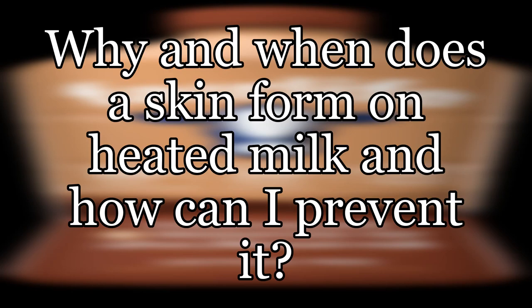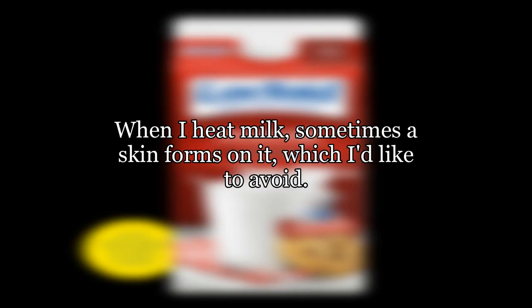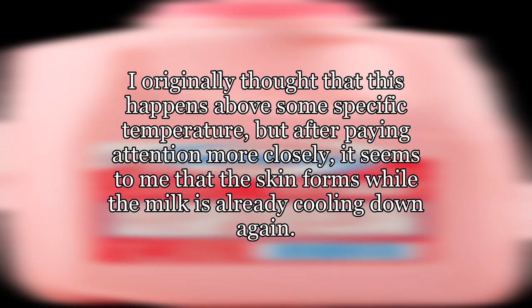Why and when does a skin form on heated milk, and how can I prevent it? When I heat milk, sometimes a skin forms on it, which I'd like to avoid. I originally thought that this happens above some specific temperature, but after paying attention more closely, it seems to me that the skin forms while the milk is already cooling down again.